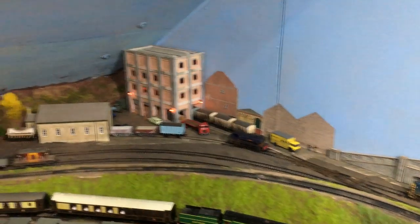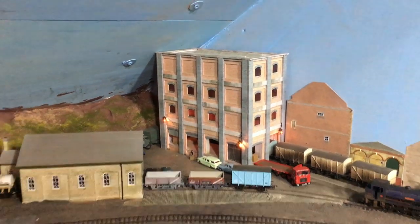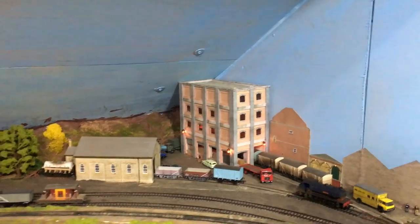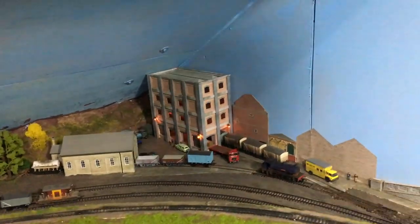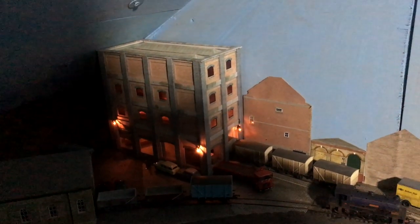A lot of people have been commenting for a while now about putting lights into buildings. What you can see over there is that I finally wired up this building, so we've got an assortment of lights in there. I'm just going to reach behind me — turn off, turn on — and you can see that it's not too bad actually. We've got lights inside the building and then there's three lights on the outside, and that's all wired back to one of those spare on/off switches I talked about in one of the previous videos.